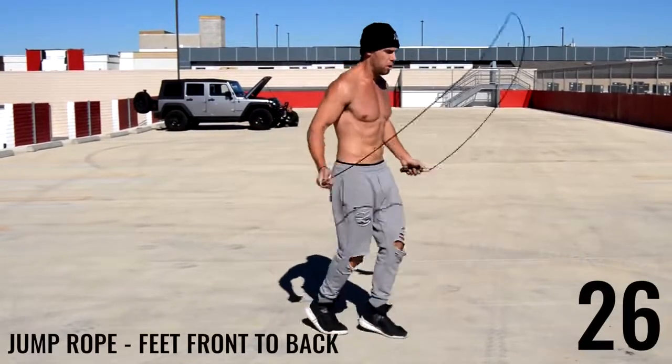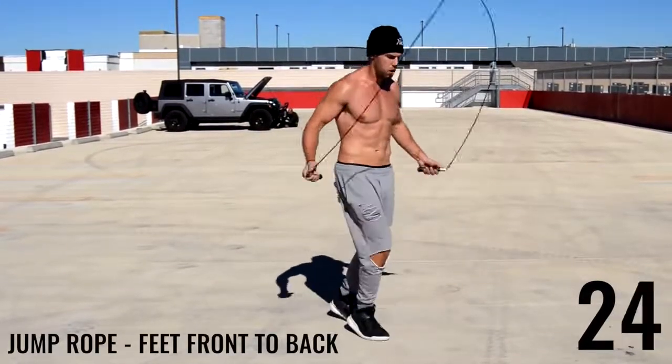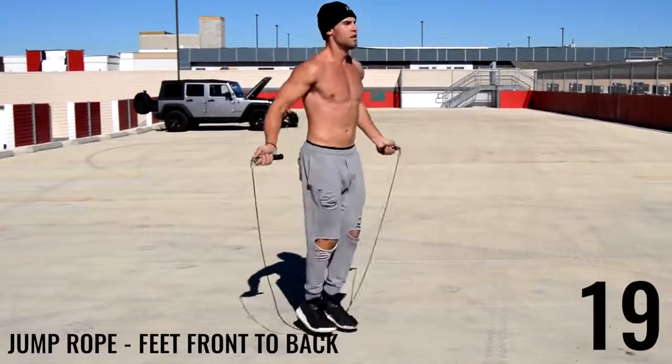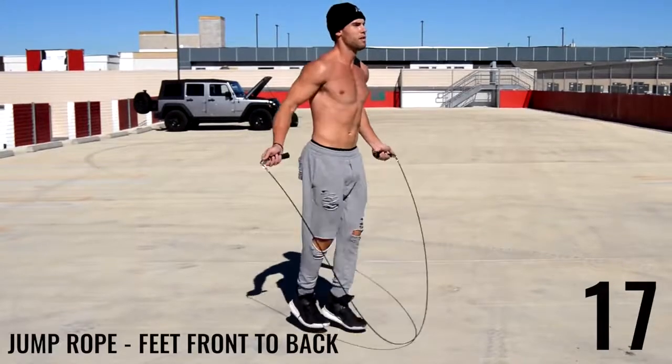Good guys, next up feet front to back. It's important to note here we're more just shuffling them back and forth as opposed to taking big leaps and coming vertically high off the ground every time. Just little short steps is what we want here.